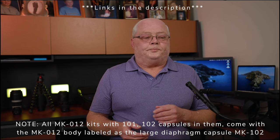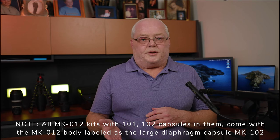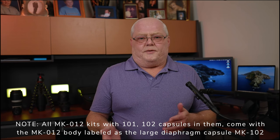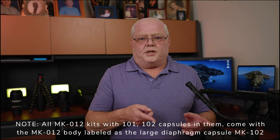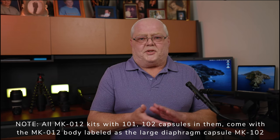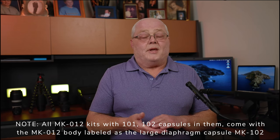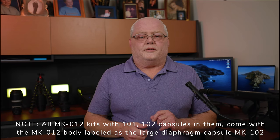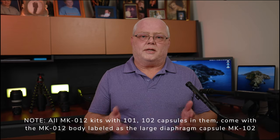One caveat: when I ordered this it was supposed to come with a wooden box, but just so you know, there was a problem with the box and the foam. So these actually come with a black plastic case with foam inserts - it's a nice case but definitely not the wooden one. Ken at Oktava USA is going to take care of me once they sort out the wood box issue.